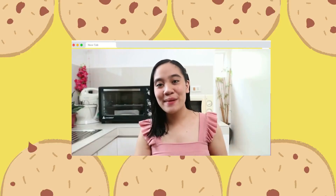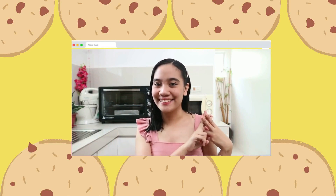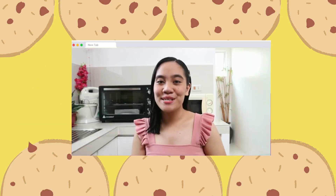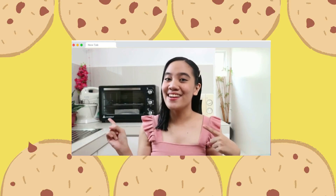Hi! It's Allie! Welcome back to another episode of Hashtag Baking with Allie. For this episode, I am going to share with you my ultimate chocolate chip recipe. So let's start!